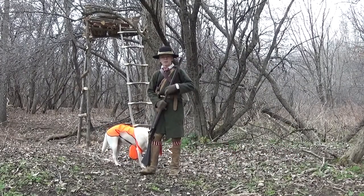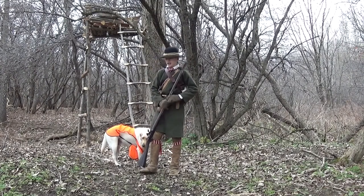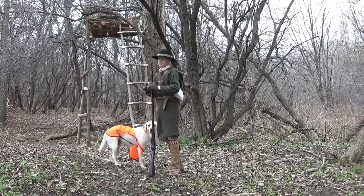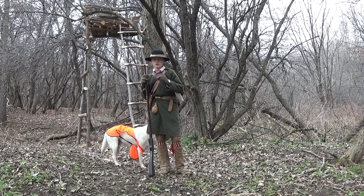Hello everyone. Today what I'm going to be talking about is 18th century hunting methods, and behind me here you see one of them which was mentioned in Philip Tome's book, Pioneer Life or 30 Years a Hunter.